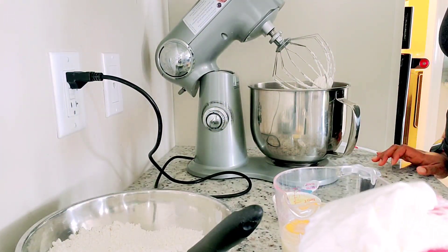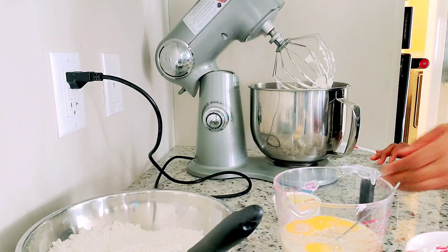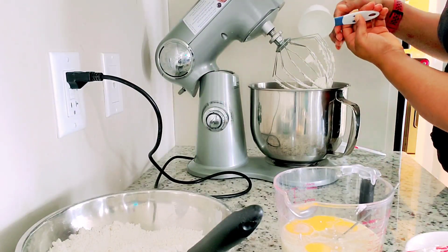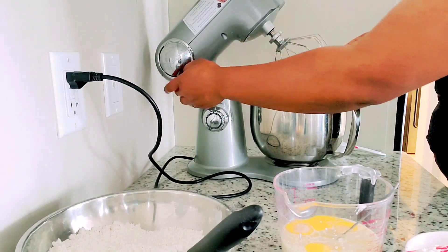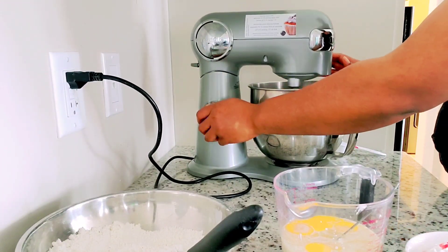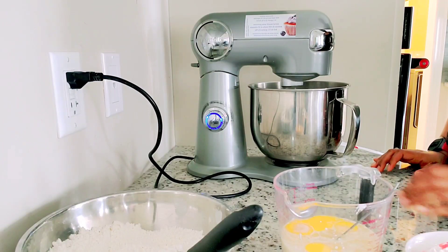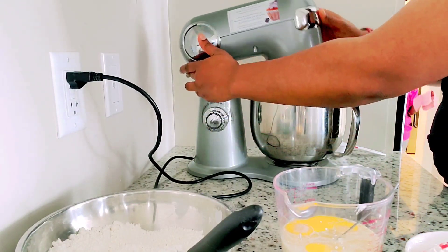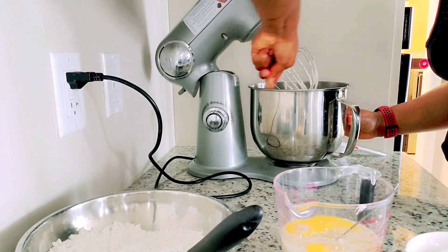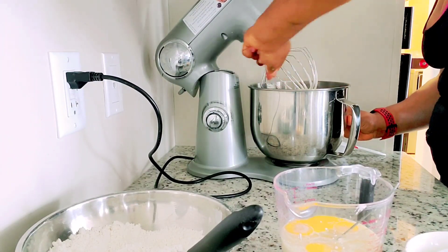Look at the consistency — looks soft and quite fluffy. Now I added the vegetable oil. Vegetable oil helps to make the cake stay extremely moist, and we all love moist cakes, don't we? I continue to mix to get to that perfect consistency, and don't forget — stop and scrape the sides to make sure everything gets incorporated.